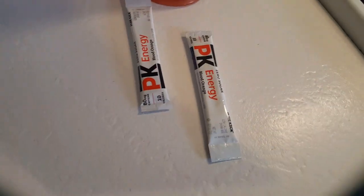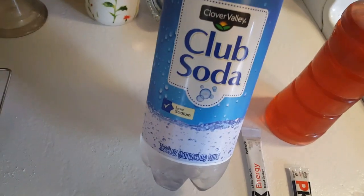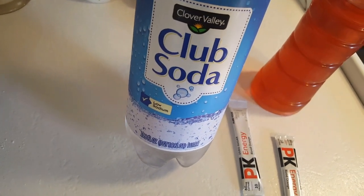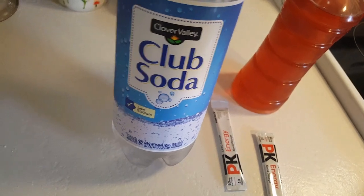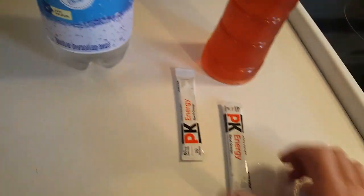It's equally good in just water. I also like to make up a bottle with club soda, sparkling water, or grapefruit sparkling water — which is delicious — to make a fizzy drink out of it.